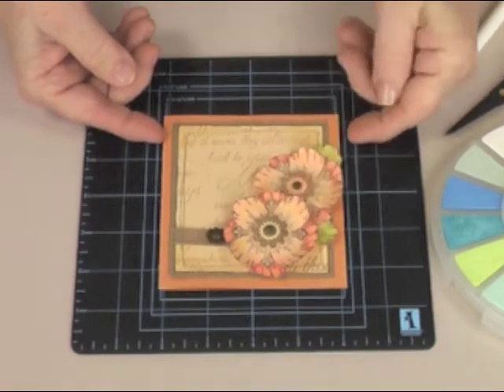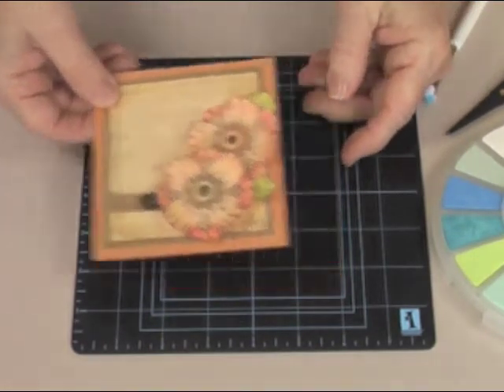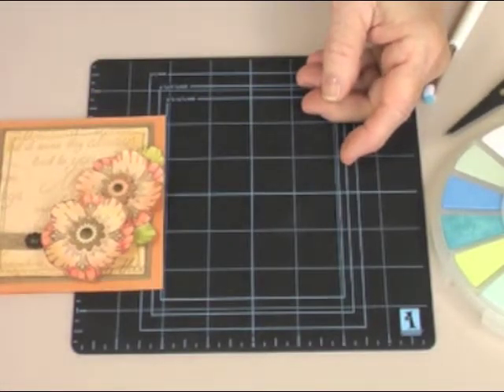Today we're going to make layered flowers to put on the front of your cards. It's a very simple process. The first thing we need to do is to gather our supplies.